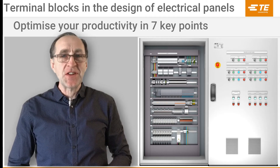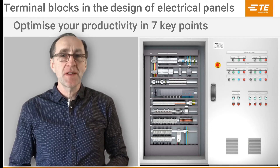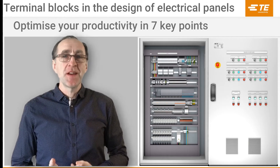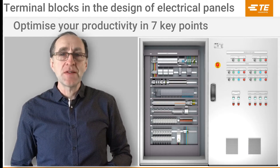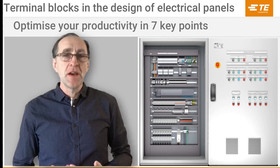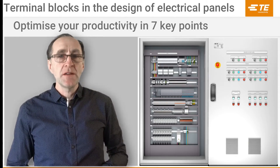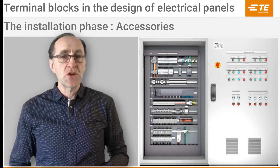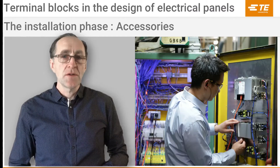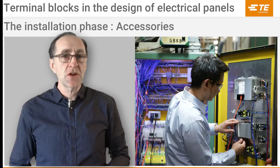Hi, I'm Vincent Ménager, Technical and Training Specialist for the Outer Lake Range of Thermal Blocks at TE Connectivity. Welcome to the fourth installment of our video series, which is dedicated to reviewing 7 key steps to optimize thermal block integration in the electrical panel. Today's video is a continuation of the previous discussion on the installation phase and will be a deep dive into the installation of accessories.